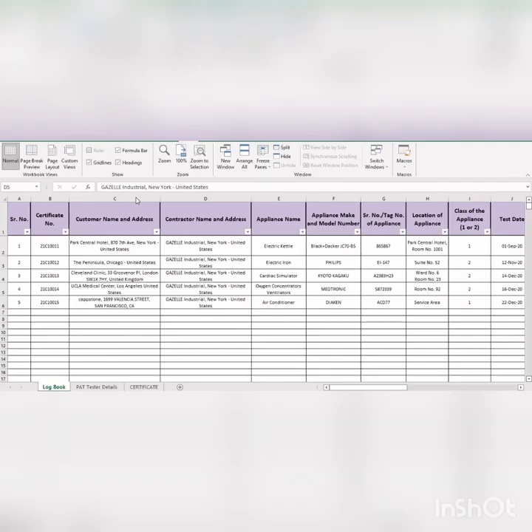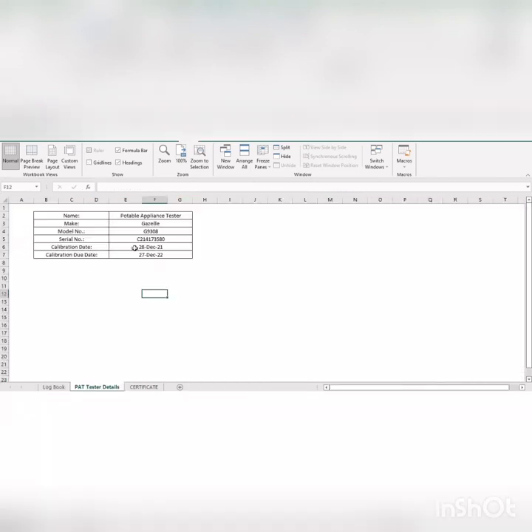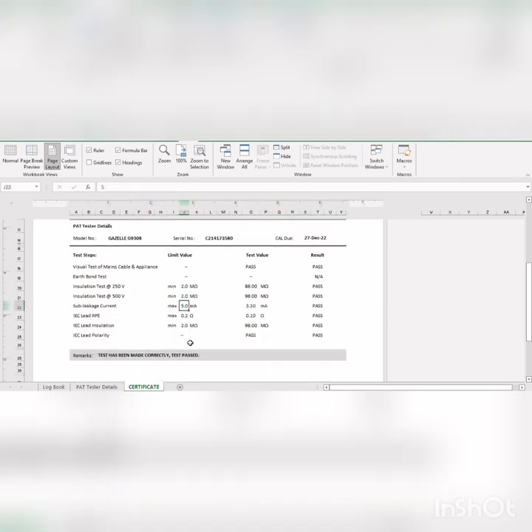Another added feature of the Gazelle PAT Tester is its capability to create PAT Test Certificates. Simply fill up the required information such as the customer name, appliances that are being tested, and the measured test results in the logbook sheet. Details of the PAT Test Certificates must be updated, which contains the serial number and its calibration details. Once completed, go to the certificate worksheet and input the certificate number. You will then be able to generate a certificate which you can print.